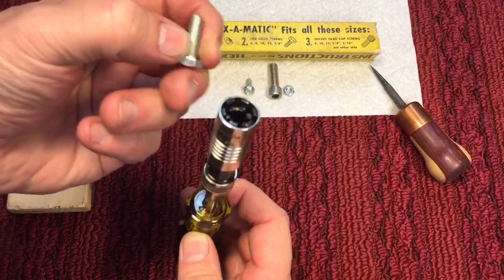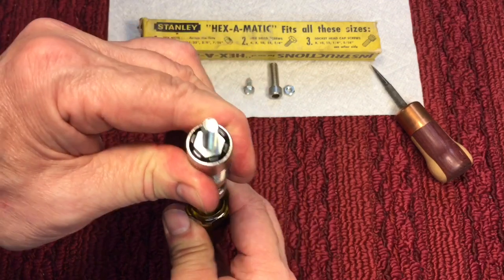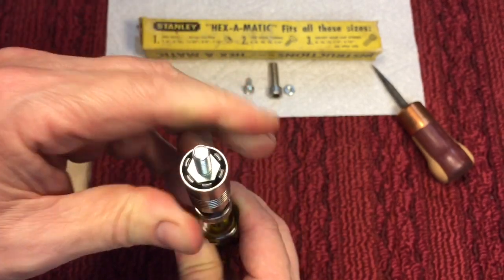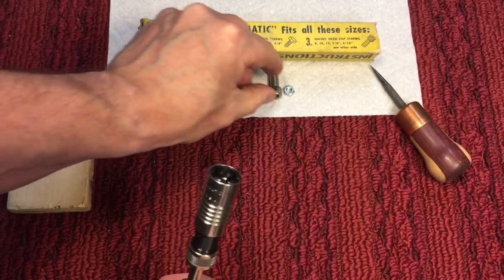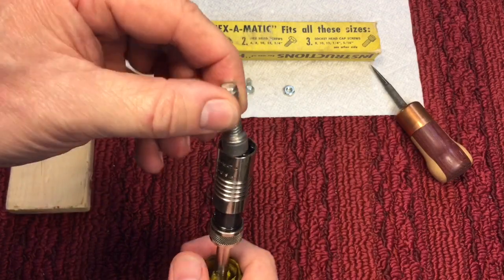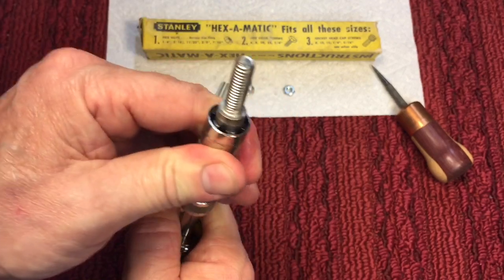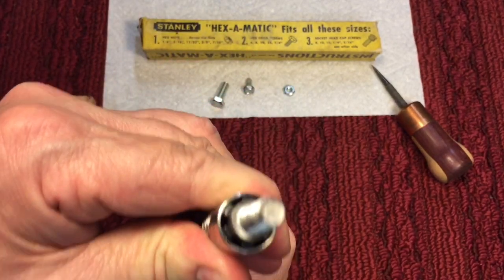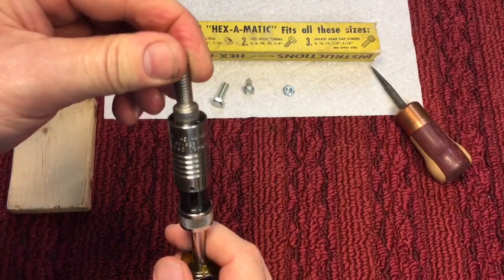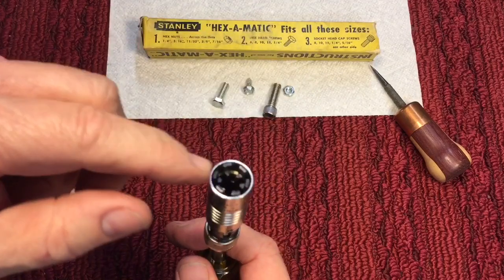Here's a slightly larger bolt — we'll put this in, push it down, and you can see again how it grips on all the flats. Here's a socket head screw — it's supposed to work on that too. We'll put that in and push this down, and it's gripping all the way around it — and it will not slip. It does give some good gripping. I have to say this is much better than the other one I had.